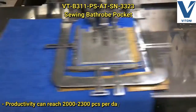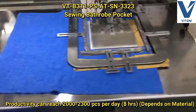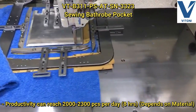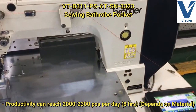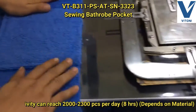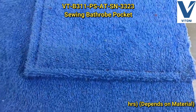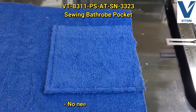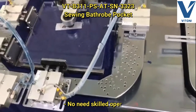Productivity can reach 2,000 to 2,300 pieces in eight hours per day, depending on material. No skilled operator needed.